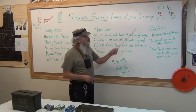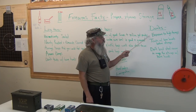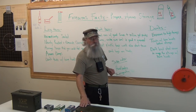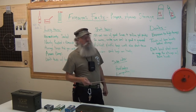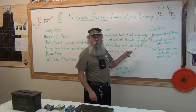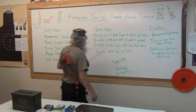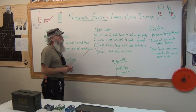Do not expose ammo to high temperature. High temperature will break down the components of the ammunition. If you've got a non-climate-controlled storage building, especially around here in Georgia, it gets like 130 degrees in there — you don't want to store ammo in there. Keep it at a temperature that you would feel comfortable with if at all possible.